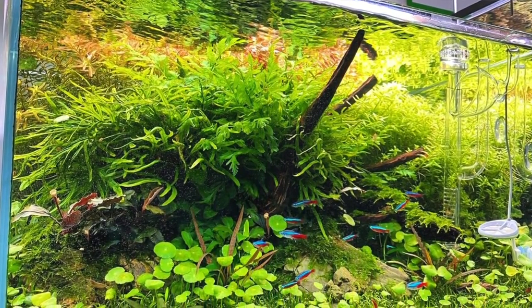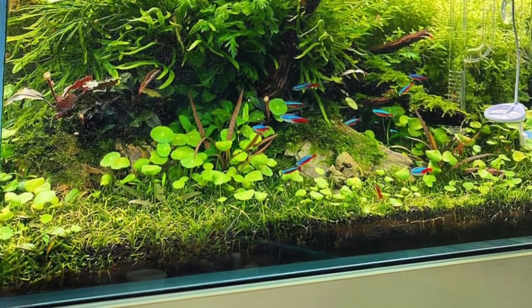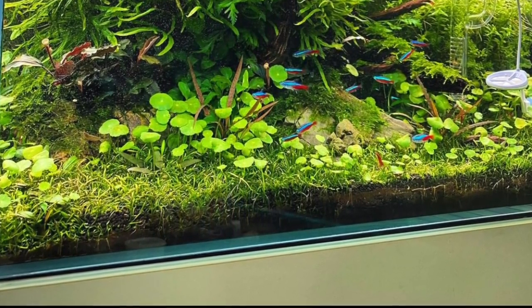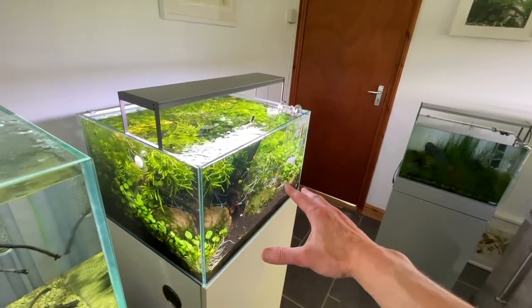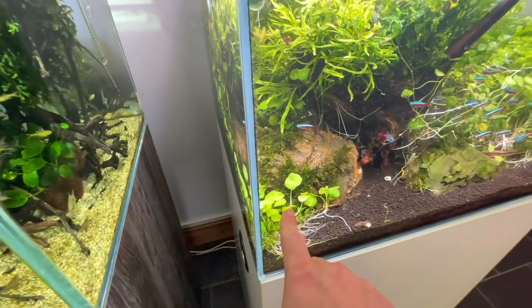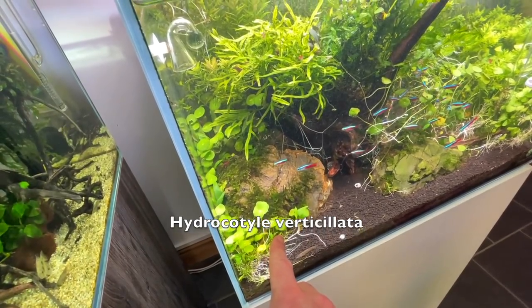It's always like the rebirth of something new - it's quite exciting, exactly. It's an opportunity. It's served its purpose. It's been almost two years. It's really introduced a lot of people to carpeting with Hydrocotyle Verticillata. It's made it massively popular.